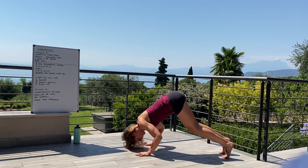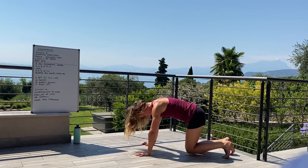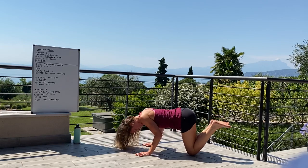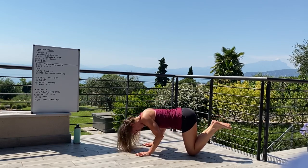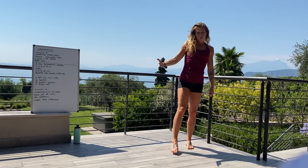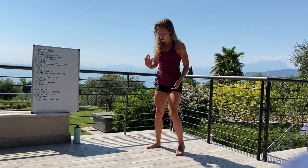Moving on to the 8-minute ascending ladder. For the handstand push-ups, if you haven't got those just yet, we can look at an inverted push-up: leave the hips nice and high, head comes down between the hands, then push back up and through. Or we can also do that on the knees if needed.